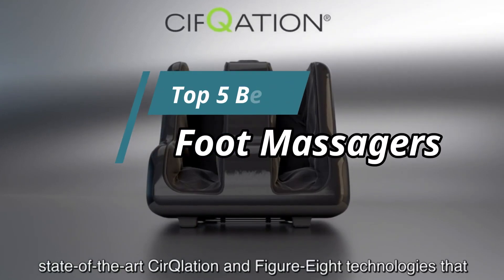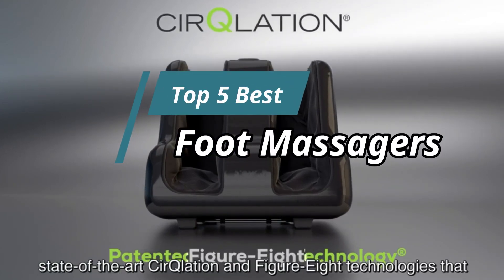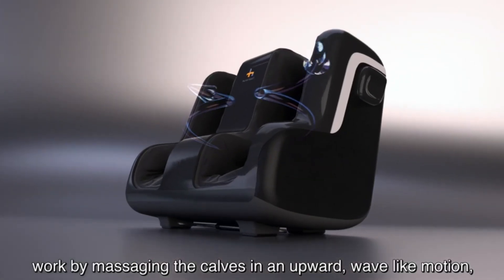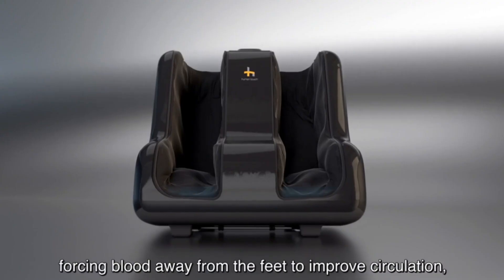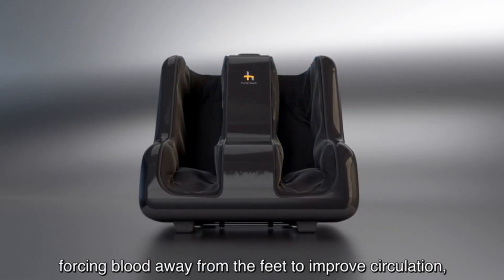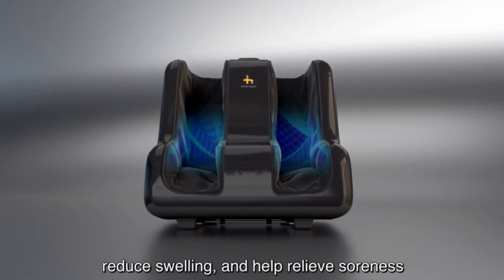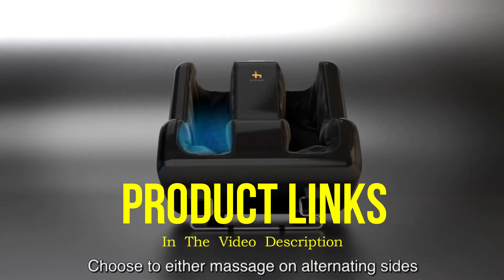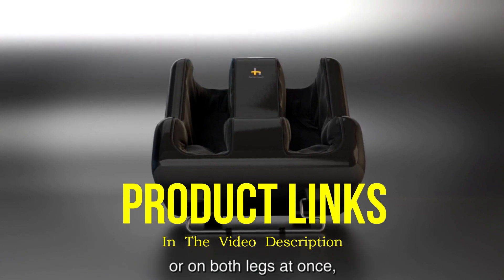Hello friends, this video focuses on the top 5 best foot massagers. Through massive research and analysis, I've compiled a list of options available based on their features, quality, prices, and reputation of the manufacturers and customer feedback. I've also covered different options for every type of customer, and I've provided updated links for the best prices in the description box below.